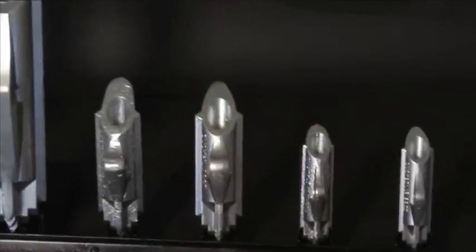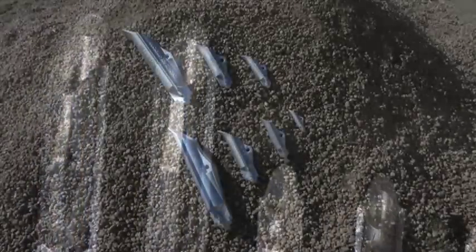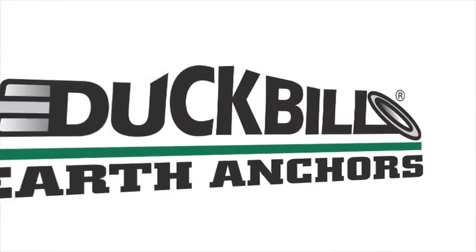There's a Duckbill for all your anchoring needs. Foresight Products and its worldwide network of associates want to show Duckbill to you and prove the superiority of the Duckbill Earth Anchoring System.